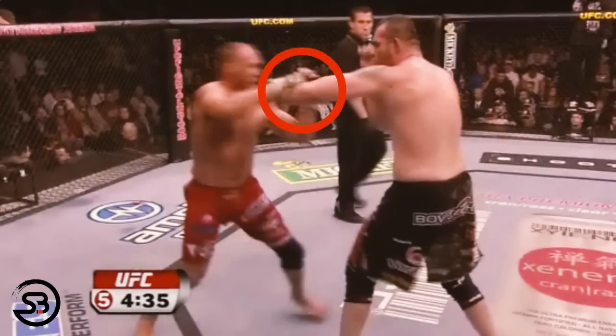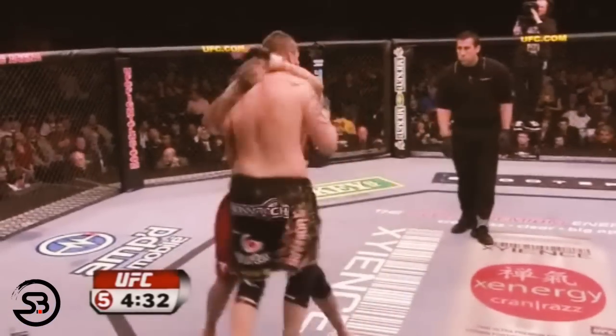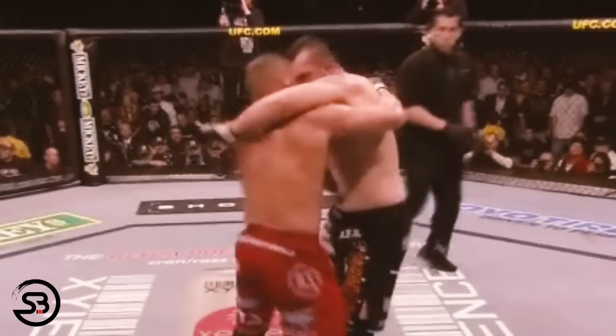Against Tim Sylvia, Randy used a hand trap before following through with his right hand and a left hook to establish the clinch, a technique he used twice in that fight.